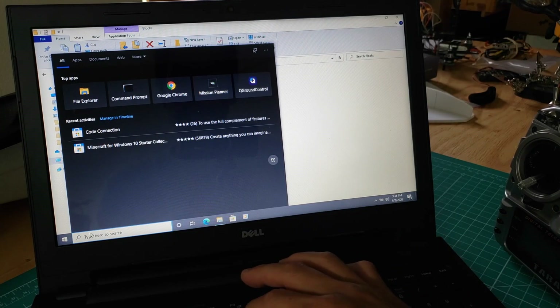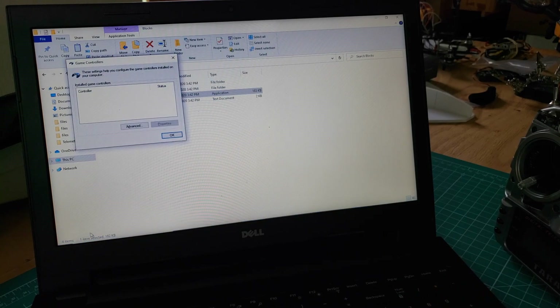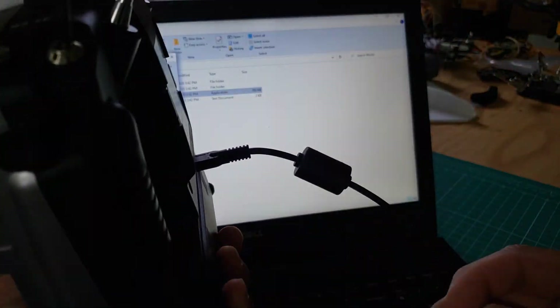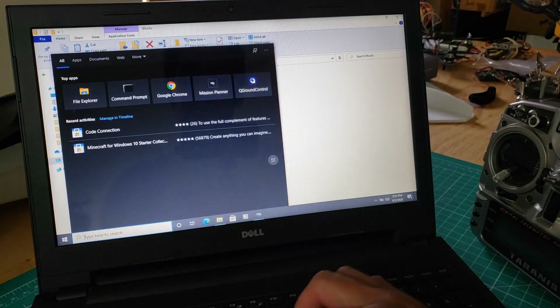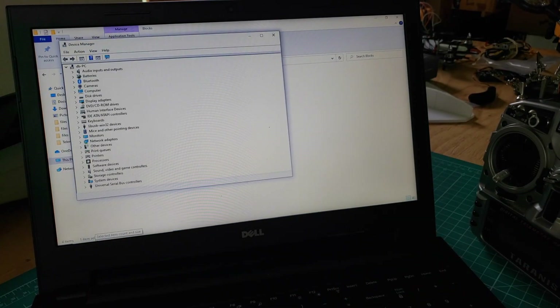I'll start by showing the Game Controllers interface. Under normal circumstances, you should see your remote listed there, but after the update it was no longer listed. It's powered up, it's plugged in via USB. What we ultimately need to do is go to the Device Manager, and you'll notice there are LibUSB Win32 devices and this BetterUSB HS.